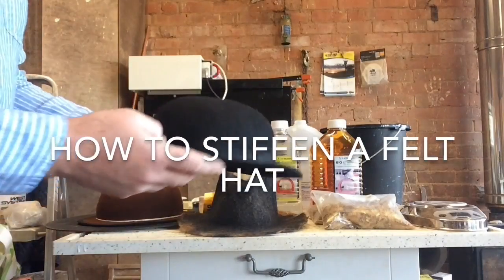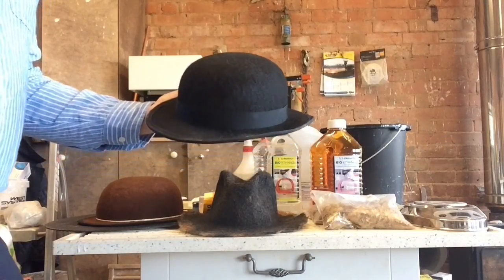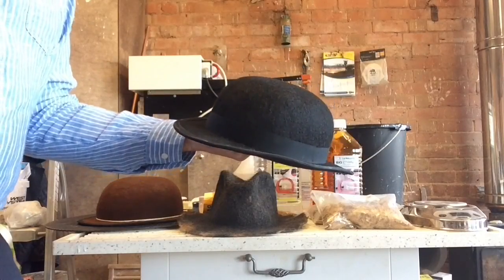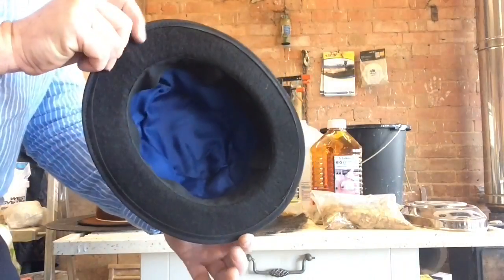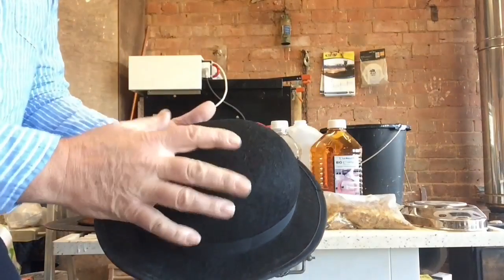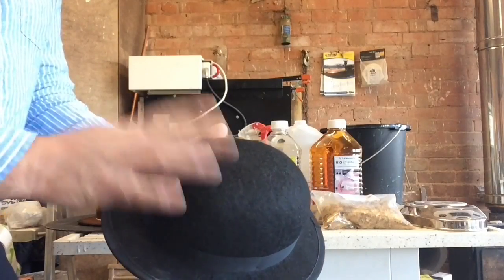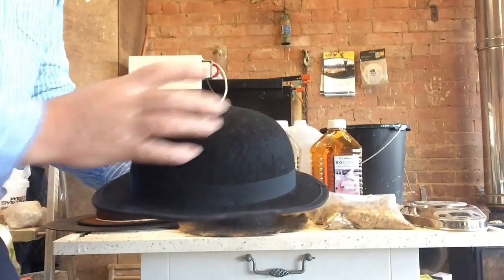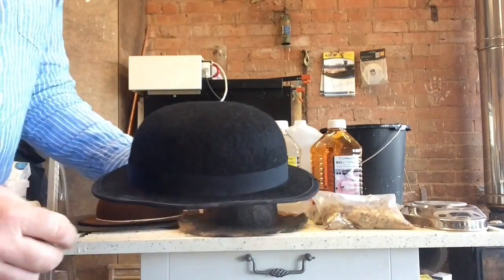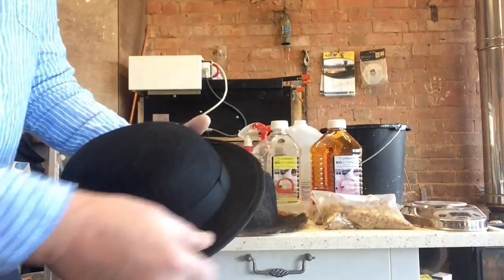I thought I'd share something I've learned about stiffening felt hats, which you can apply to your existing commercial hat or wet felt hats that you made yourself. This is a black bowler. It's nice to be able to form the shape properly, but it's also nice to give it — especially in the case of a bowler — some stiffness, while still wanting it to feel like a piece of felt, not like it's been glued together.